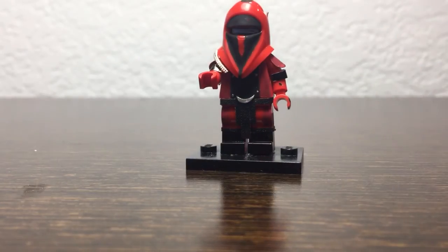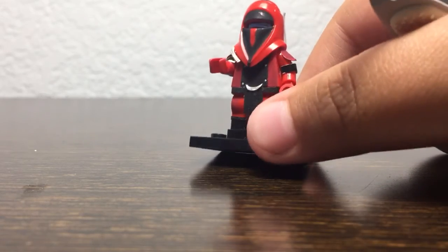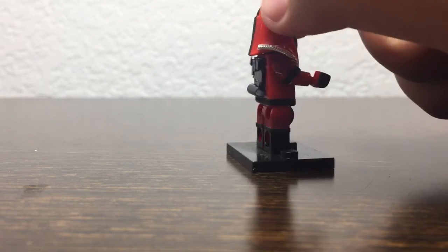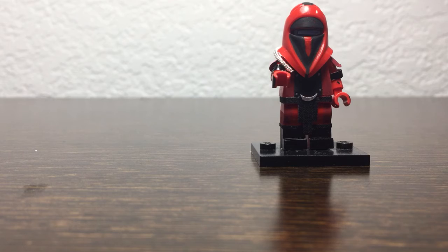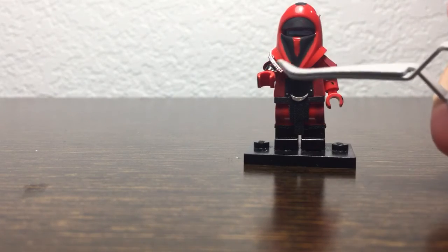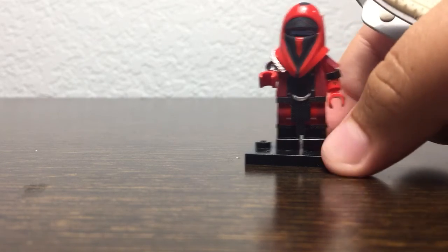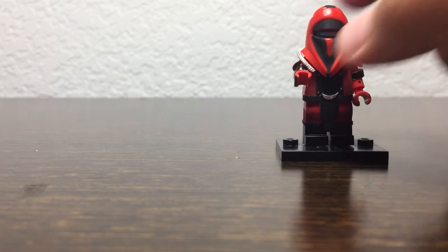One thing I forgot to mention — he does have a light blue visor right in there, which I thought would make this figure look really cool. I did have a cape on him before I put the backpack and the tube, but once I added the backpack and tube I love this design even more than the cape. Thank you guys for watching — please like, comment, and subscribe, and I'll see you all later.